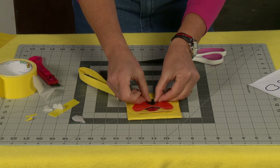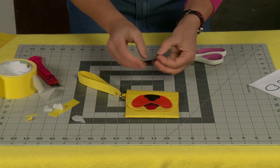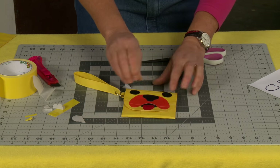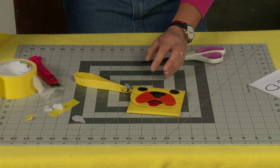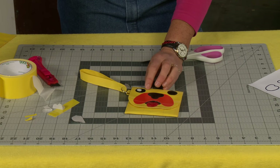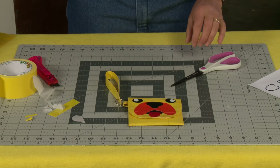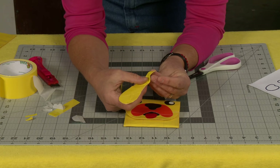Then I'm going to place his nose right at the top of his muzzle. And he's going to get some little black eyes — and another little black eye. Of course, every little doggy needs a little shine in his eyes because they're bright and exciting. Give him a little bit of personality. Now we're going to add these ears. The ears are actually a double-sided sticker, and I have a link that shows you how to make the double-sided sticker as well.